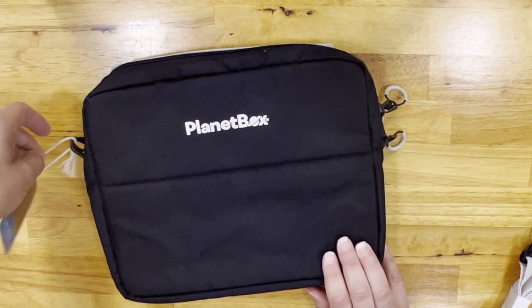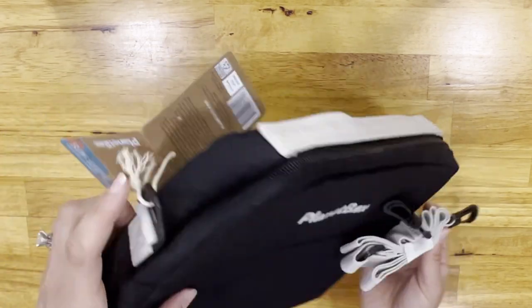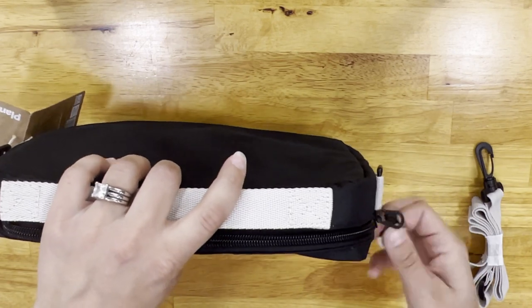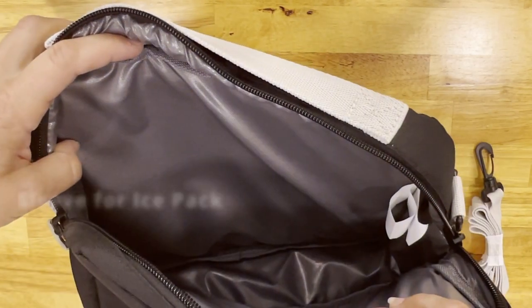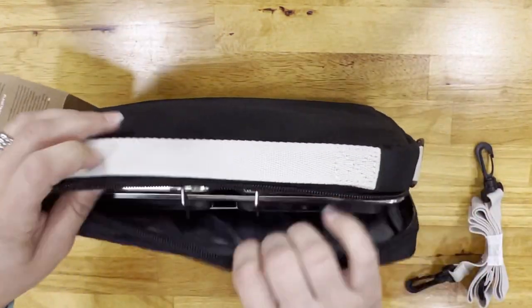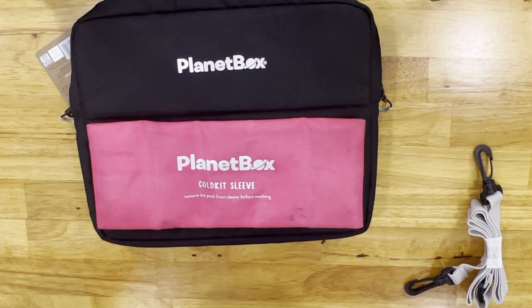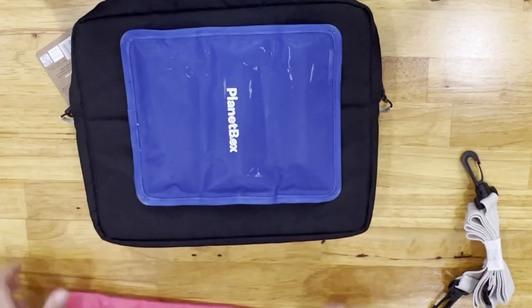This is the first slim sleeve that I got. It has a handle that's really nice. It also comes with a strap that you can attach on the sides, and it has a zipper. They always have really nice pull tabs on their zippers. This is the inside, and it fits the Rover and I think the launch box perfectly. Super nice. You definitely have room for the ice pack, old or new, and I did get a pack of the newer ones to see what those look like. I think they're more compact, and either of the ice packs would work really well.